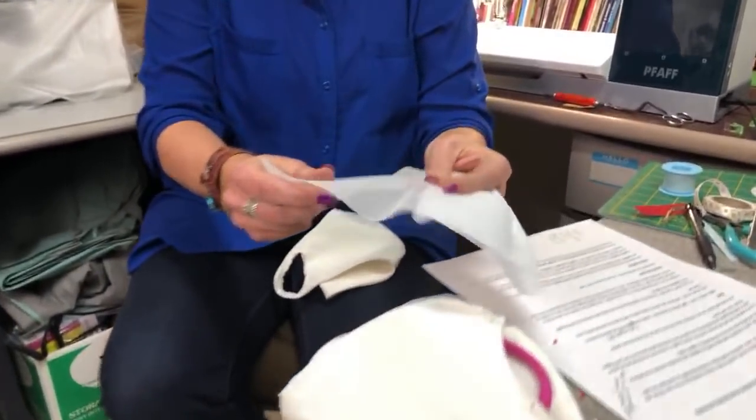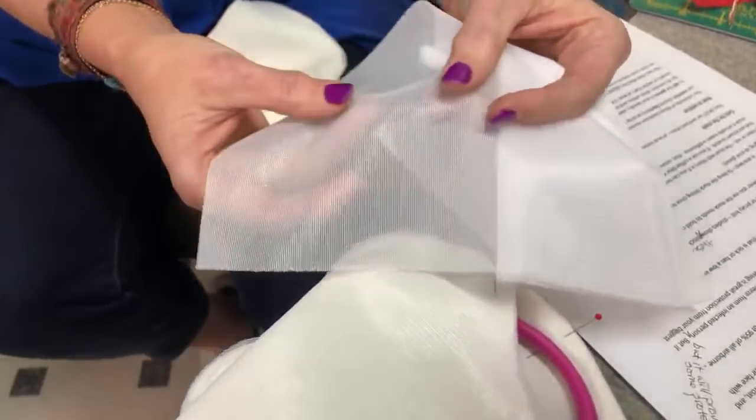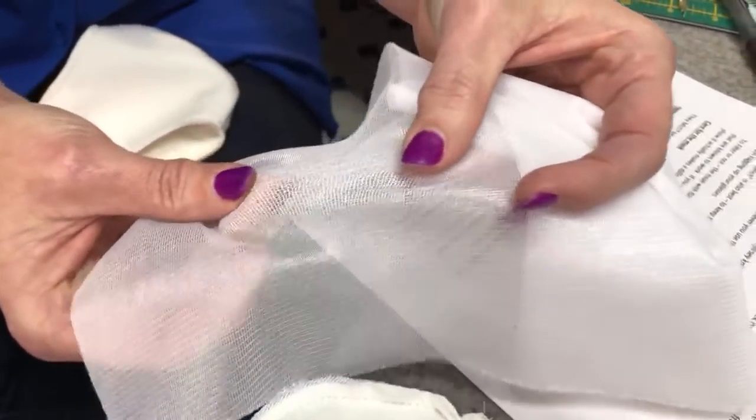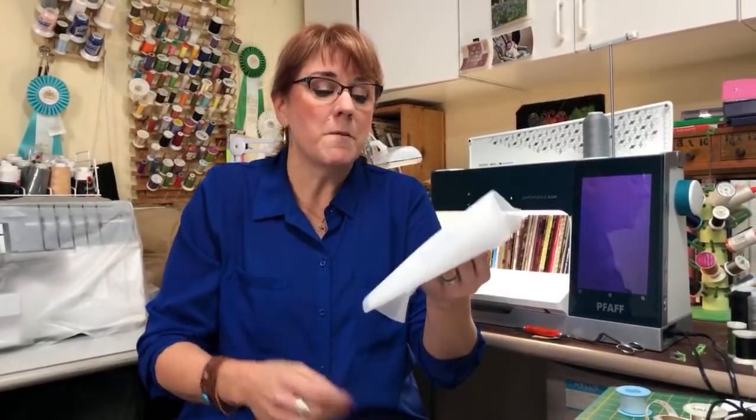Instead of a filter, what I've found — especially with this design — is using a tricot interfacing. Tricot is a fusible interfacing that a seamstress uses when making a garment with a little bit of stretch to give it a nice drape. I think if you're considering an additional filter, a lightweight knit interfacing like this may be a better idea, because they say a knit helps keep the virus from coming into the mask. Again, I'm not an expert — I'm just giving you information I've learned, and every time somebody asks me a question I go do more research.